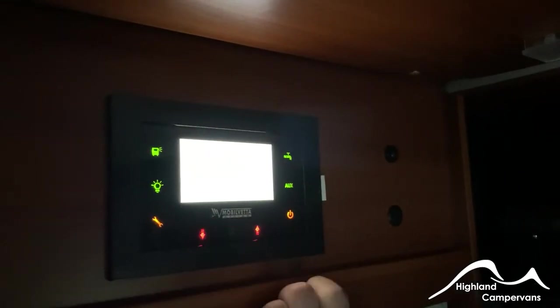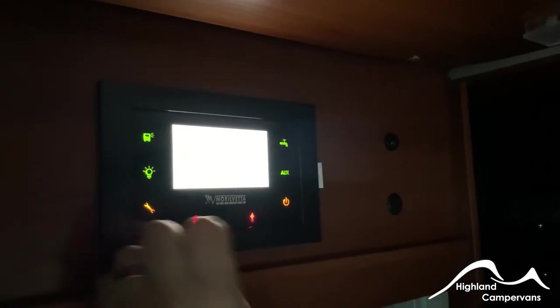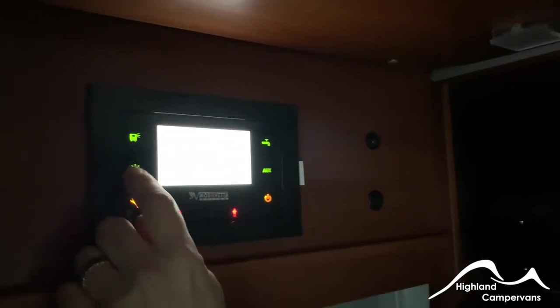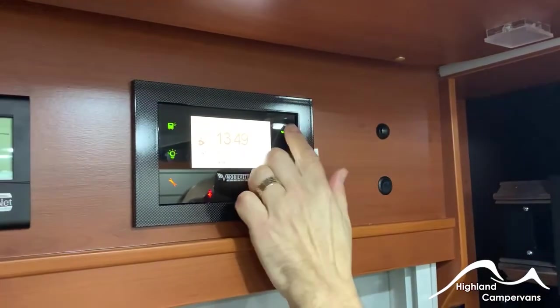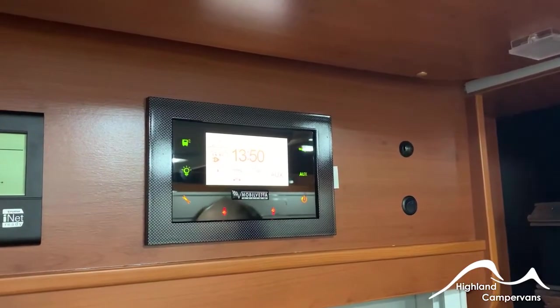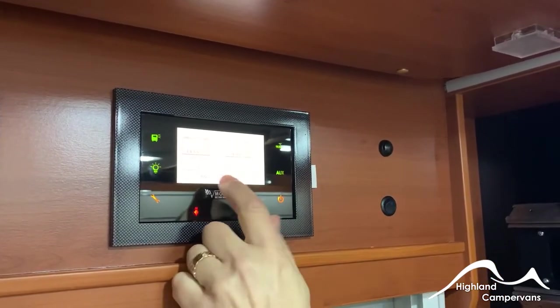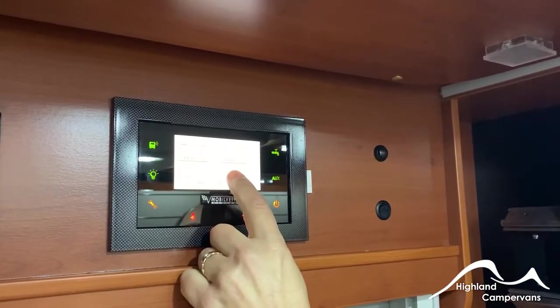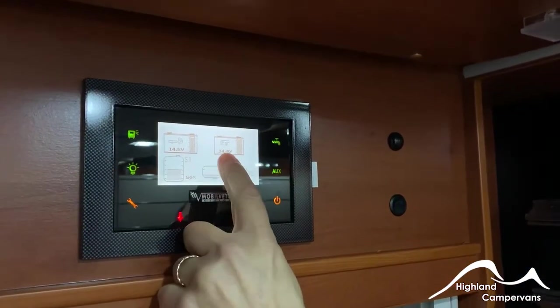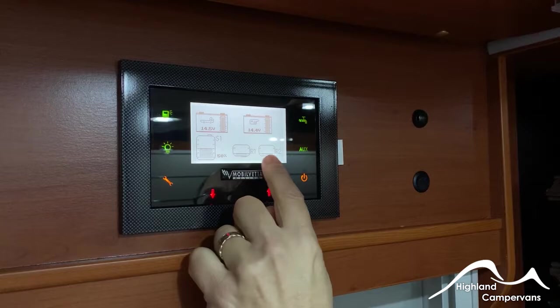When you first come into the van, up above the caravan door you've got a 12-volt control panel — it's a touch screen. Anywhere you touch it, it'll immediately illuminate and display. Green symbols indicate it's on. You've got one for the outside awning light, ones for the interior lights, a water pump symbol, and auxiliary which turns on supplementary supplies like 12-volt sockets and circulation fans. The up and down arrows give you a report on the condition of your vehicle and engine batteries. When plugged into mains, both batteries receive a charge.